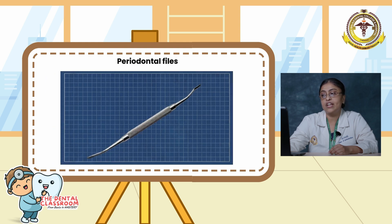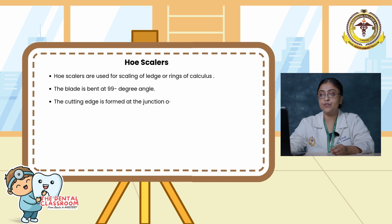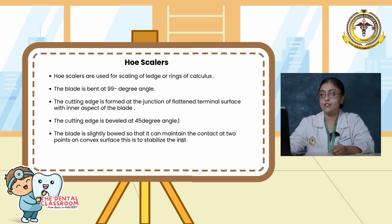Here is a picture showing a dental file. Hoe scalers are used for scaling of a ledge or ring of calculus. The blade is bent at a 99-degree angle. The cutting edges form at the junction of the flattened terminal surface with the inner aspect of the blade. The cutting edges bevel at 43 degrees. The blade is slightly curved so it can maintain contact at two points on the convex surface, stabilizing the instrument to prevent nicking of the root surface. The back of the blade is rounded and the stroke commonly used is the firm pull stroke.